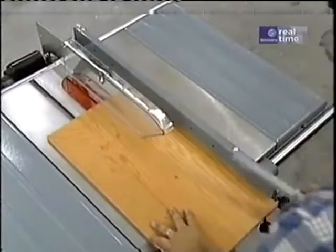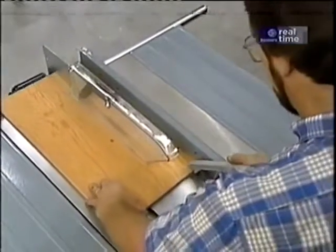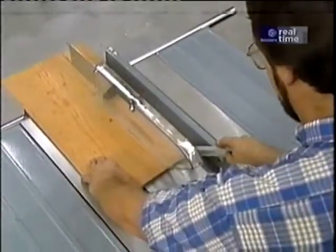Now I'd like to talk about shop safety. Be sure to read, understand, and follow all the safety rules that come with your tools. Knowing how to use your tools safely greatly reduces the possibility of personal injury. And remember: there is no more important safety rule than to wear these safety glasses.